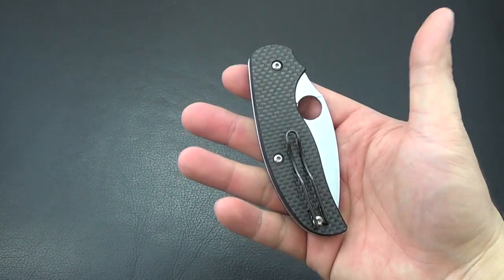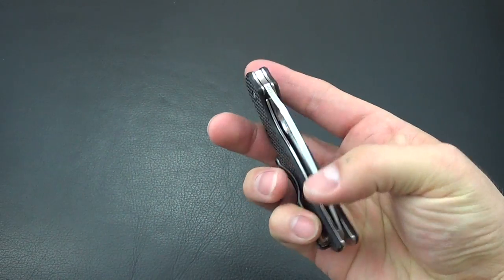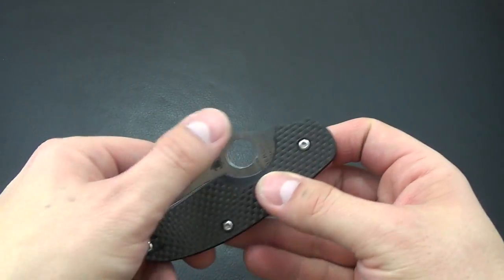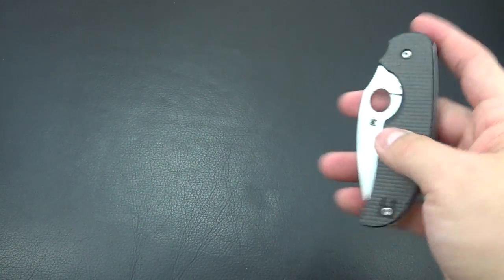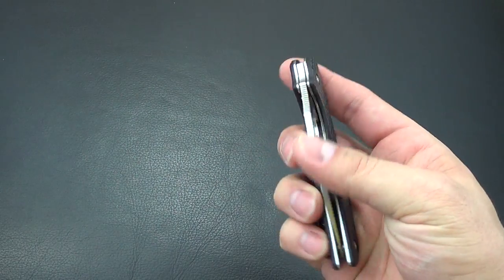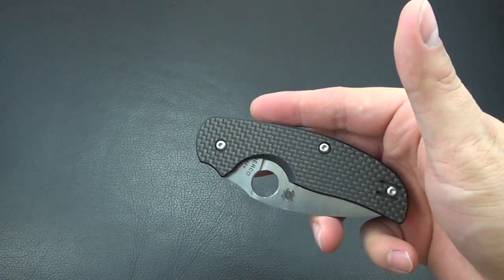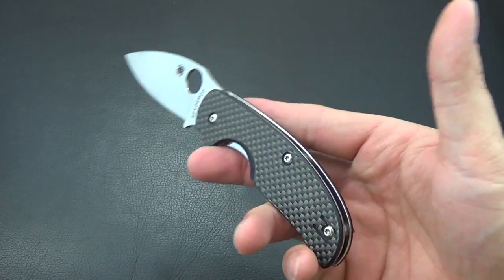It has a nice classy look so you can bring it to the office. I've brought other knives with me before and sometimes I hate it when TSA will scratch it, or they might throw everything back in so something might ding into your knife. That's actually how one of my Paramilitaries got scratched, so I just started carrying this and I like it.